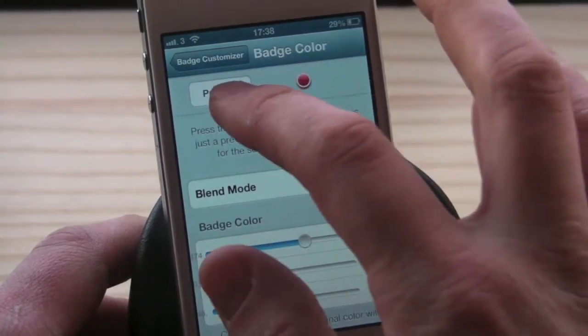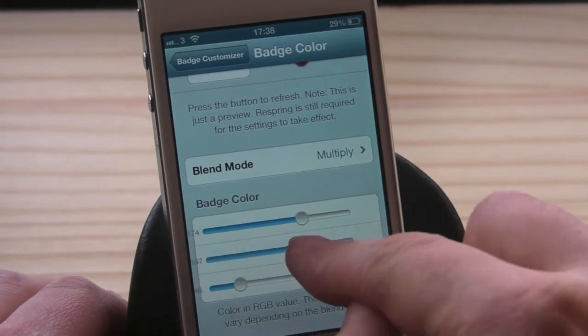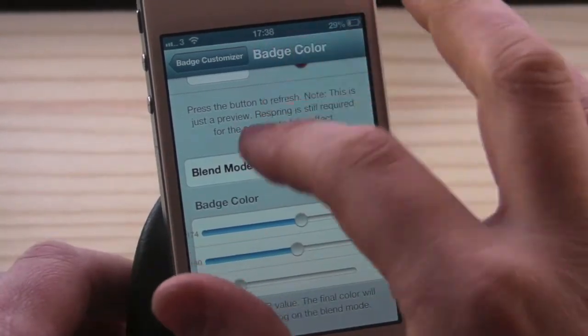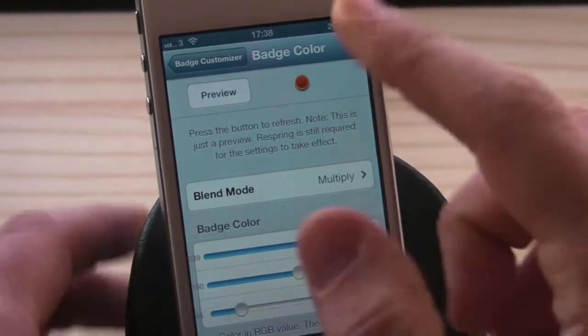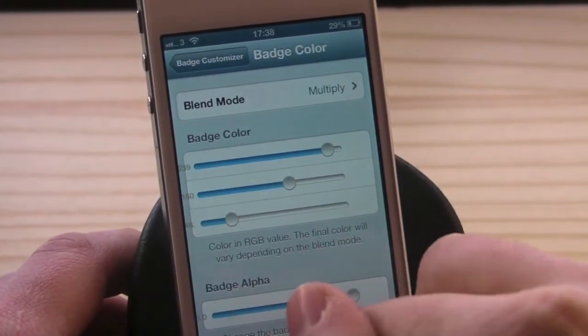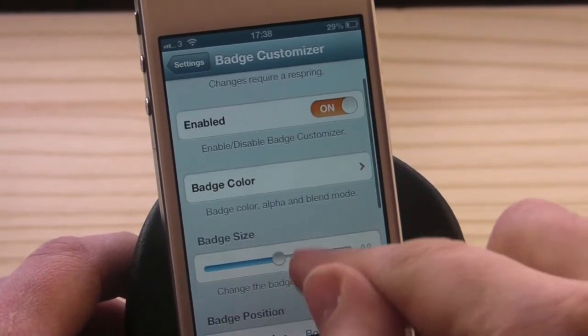You've got loads of different blending mode settings: normal, multiply, screen, overlay, darken, lighten — whatever you wish. You just click preview and it changes everything for your new customized badge. You can also change the badge alpha down here.